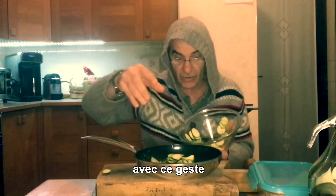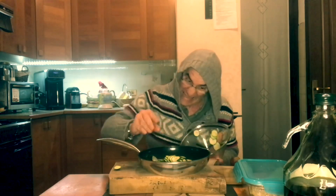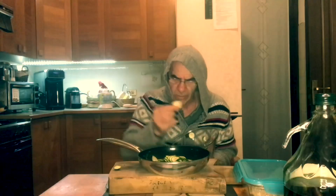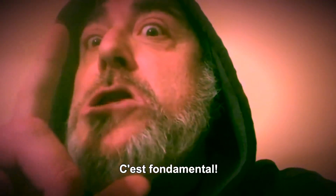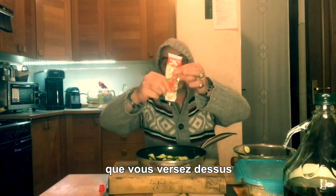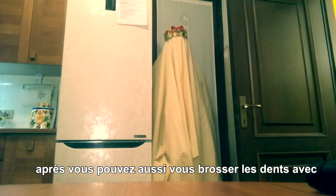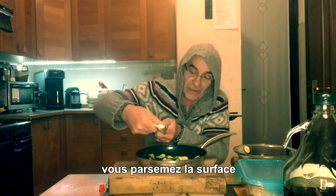Con questo movimento — ripetete a casa. Non dimenticare lo zenzero, è fondamentale. Ecco qua un ingrediente fondamentale: il passato di pomodoro, che voi versate sopra. Ma fosse un dentifricio — potete anche lavarvi i denti volendo. Lo cospargete qui.